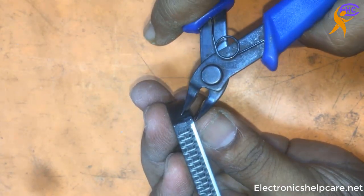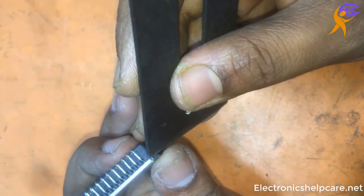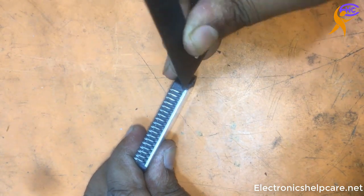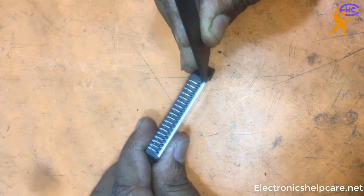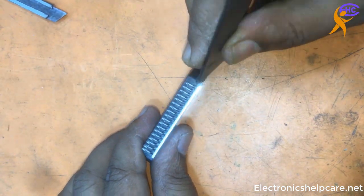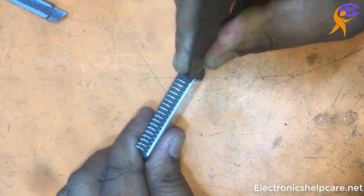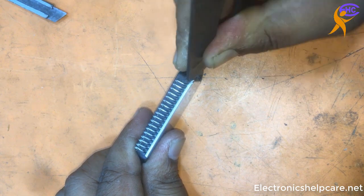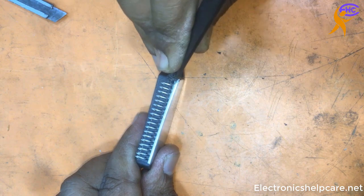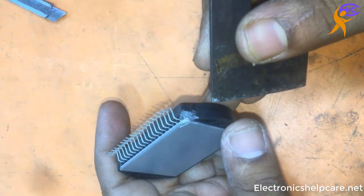So let's go to open it. I am cutting from the corner. Be careful when you open about the leg. It needs to open from a corner. It is already open. It has glue from the corner.